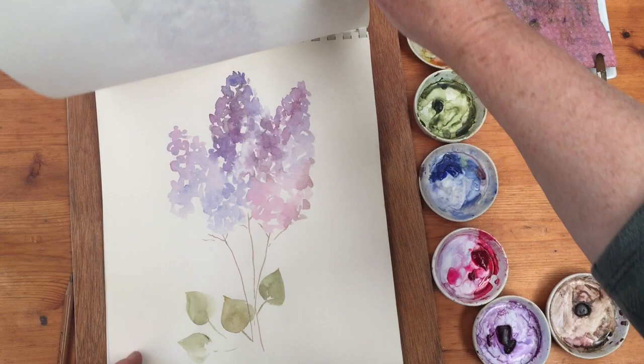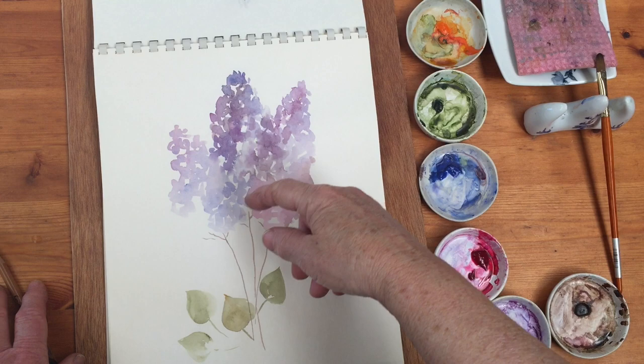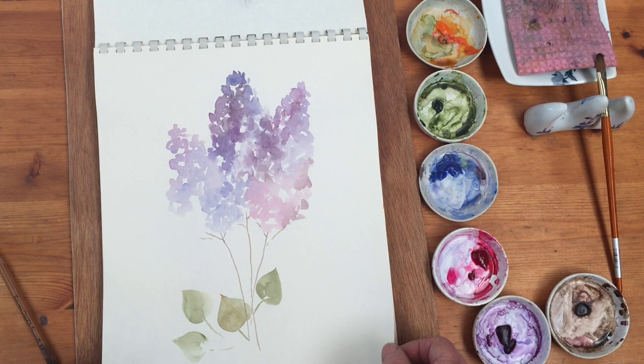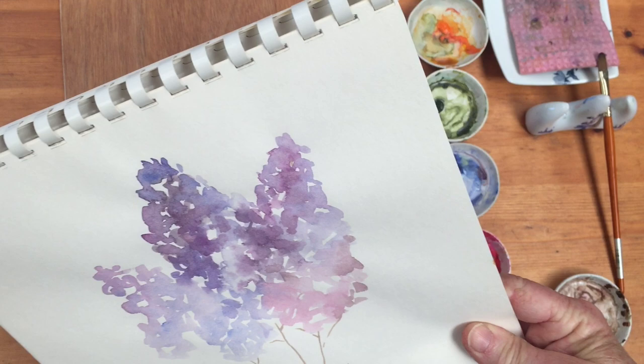Then I decided to go for the essence of lilac and stopped drawing all the little petals - just giving an indication of the color. This one is bluish, that one's mauve-ish, this one's pinkish. So it's basically pared down to its basics. I quite liked that, so I thought I might do that again for you and we'll see how it goes.